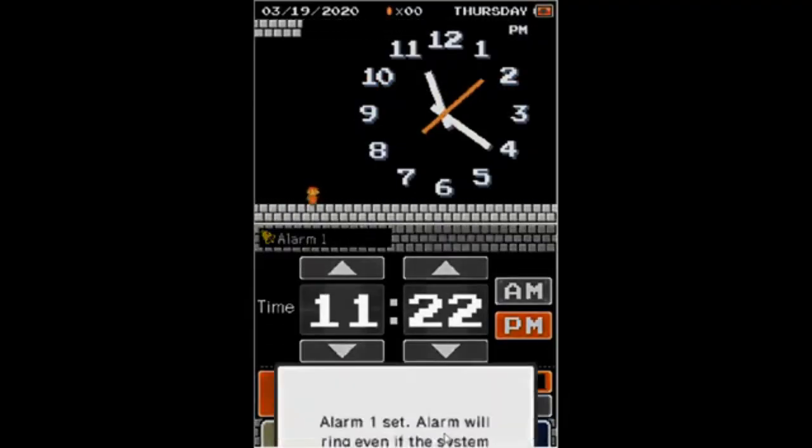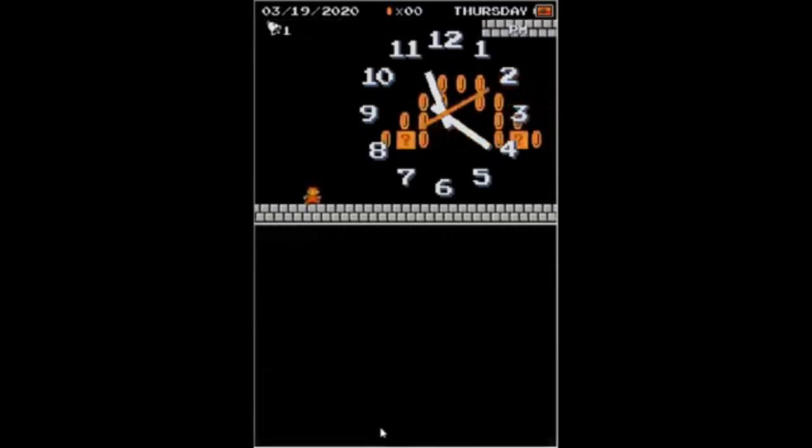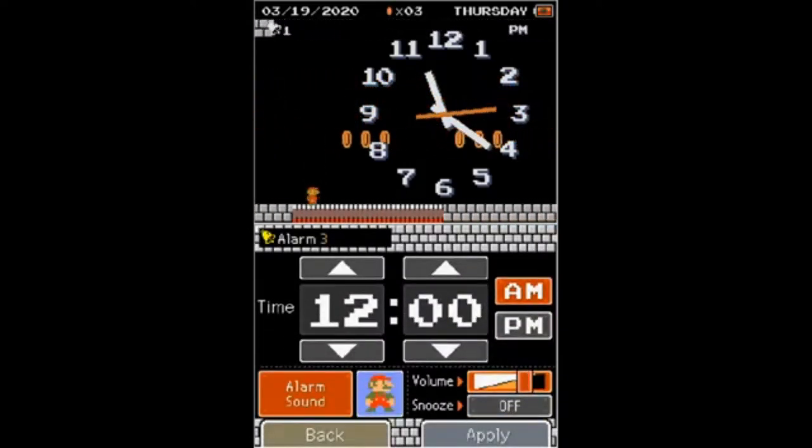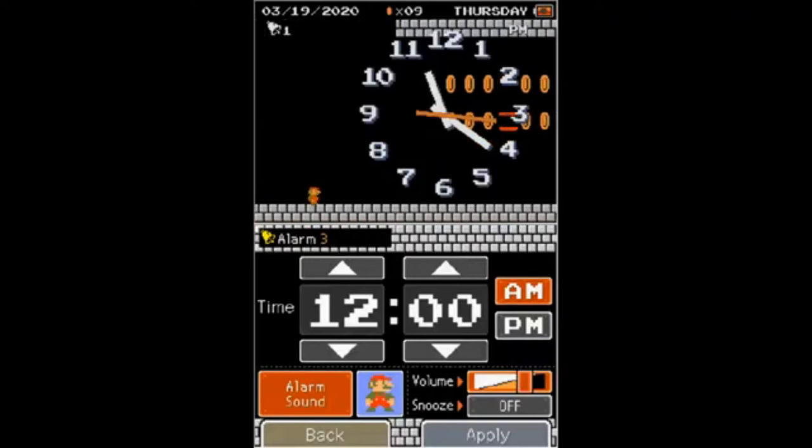Mario Clock is pretty much Super Mario Run, but it's endless. You can jump around, collect coins and mushrooms, and switch between Mario and Luigi. It's nothing amazing, but it's fun.